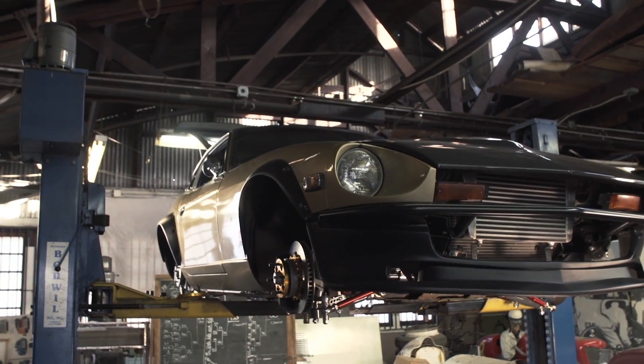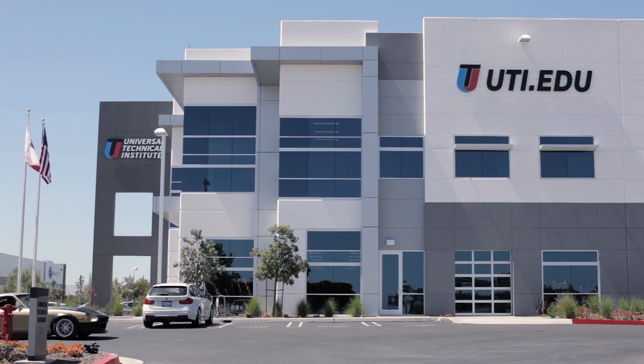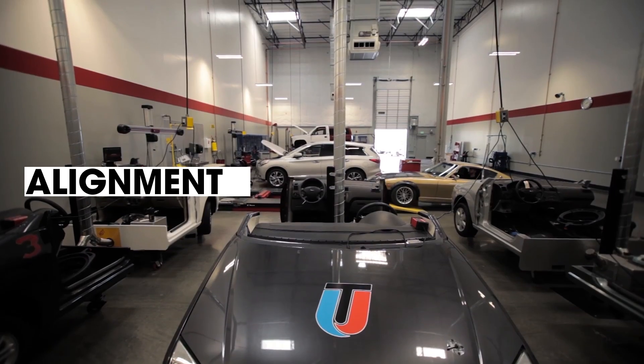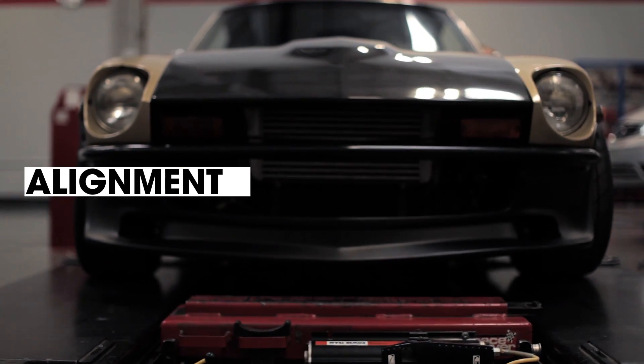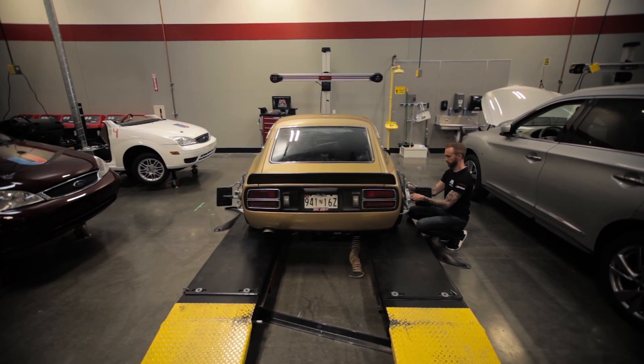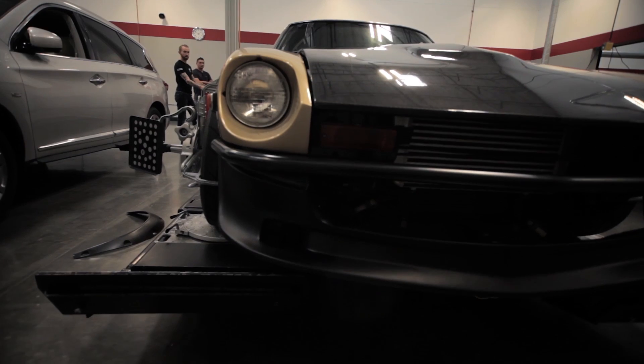We've finished the install of our new Techno Tuning adjustable suspension and Wilwood braking system and we brought the Datsun down to UTI's Long Beach campus to get on their alignment rack and put the final touches on this kit to make sure this car drives like a dream. Alignment is super crucial — it gets all your wheels pointed in the right direction. You'd be surprised that a lower horsepower but properly aligned car can actually outperform a higher horsepower car without a good alignment. We're all lined up — last stop, everybody's favorite: doughnuts.